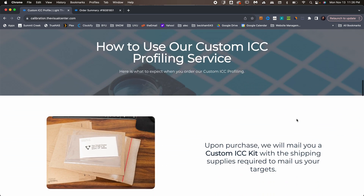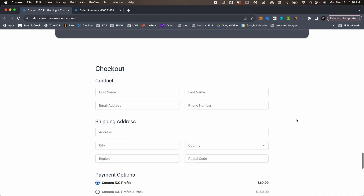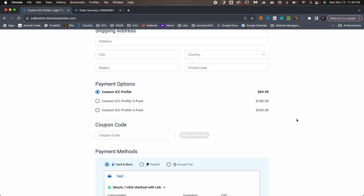You'll also find some of the steps that we'll be going over in this video. Down at the bottom, you'll be able to place an order. And if you have multiple papers you want to get profiled, you can purchase a multi-pack.